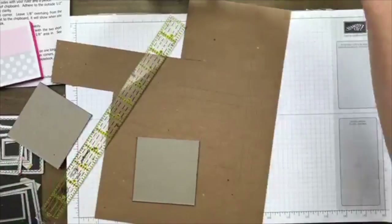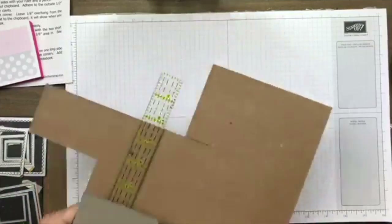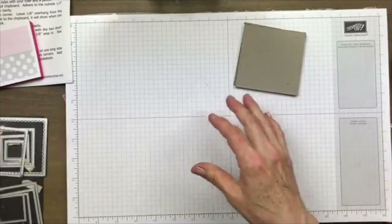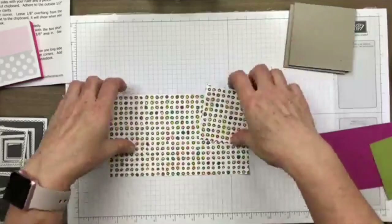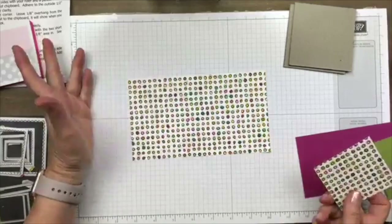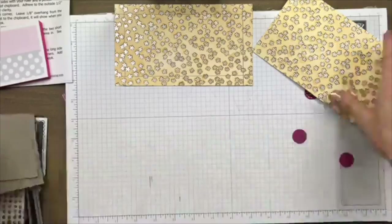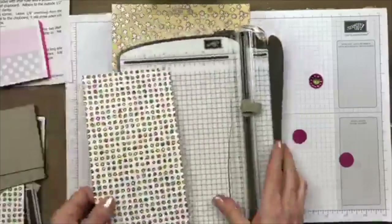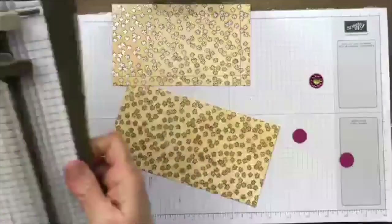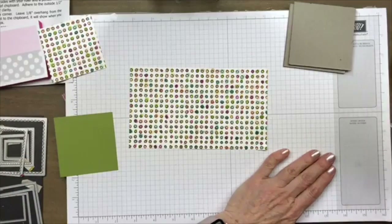Okay, so that's all we need the exacto knife for. I'm going to put that away and move everything out of the way. There are our two pieces of chipboard. For the rest of it, I'm going to be using the new 'Share What You Love' designer series paper. I've got two pieces — one should be eight and a quarter by four and a quarter. I also have a piece of old olive at three by three, and a piece of berry burst at seven by three and an eighth.